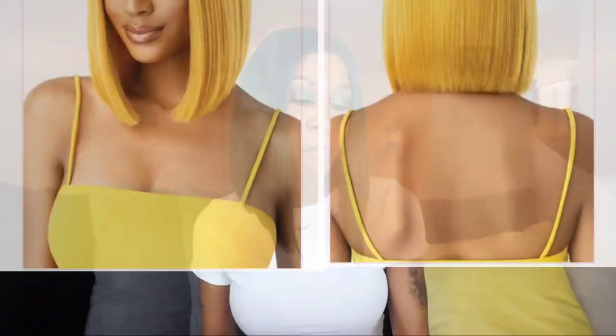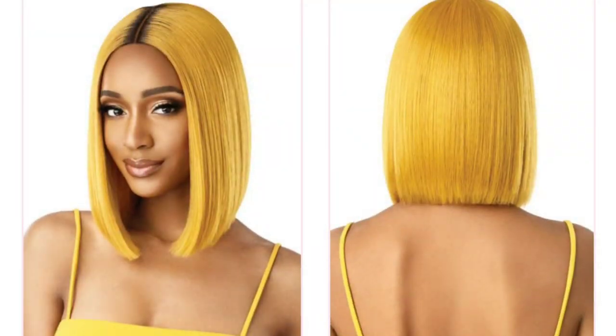Let's go ahead and jump right into the description of this and then I'll give you guys my style. This is premium synthetic fiber, pre-plucked and hand-tied lace part, a breathable mesh cap, pre-attached elastic band, and heat styling friendly — safe up to 400 degrees.